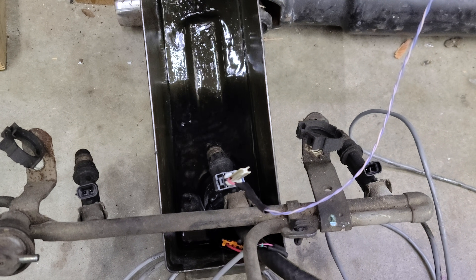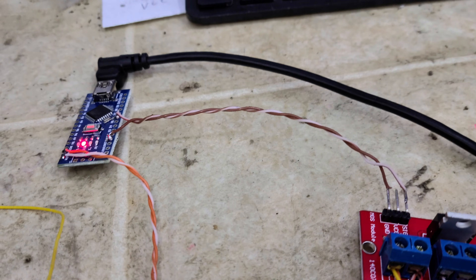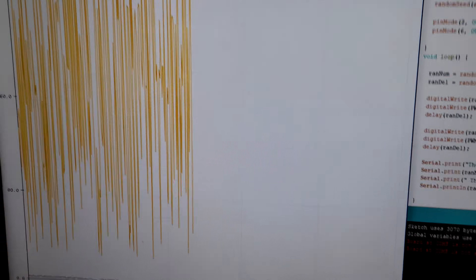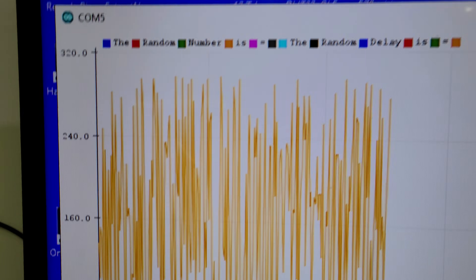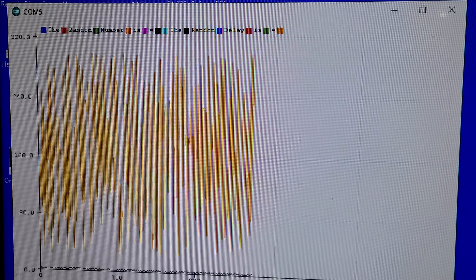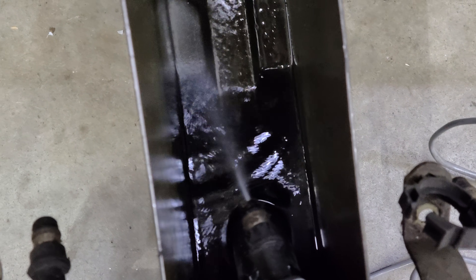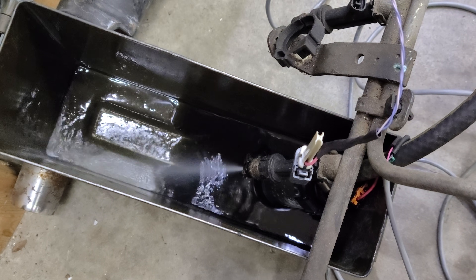I use Coleman camping fuel as my cleaner. The delay is both random and the pulse width is random. I went through the code in my last video. Here you can actually see — making it full screen — the random numbers range from zero up to 320, so that's my random pulse width firing the injector. You can see how it sprays, and it just works.